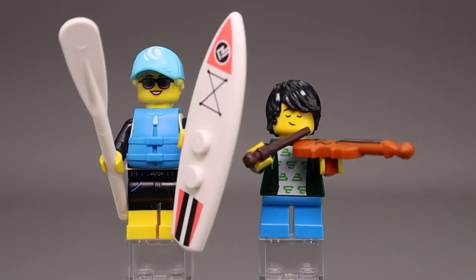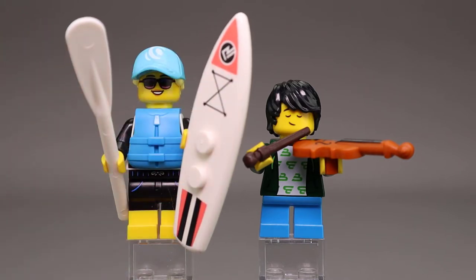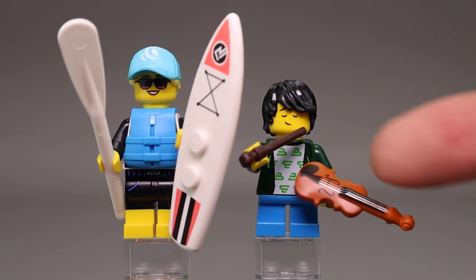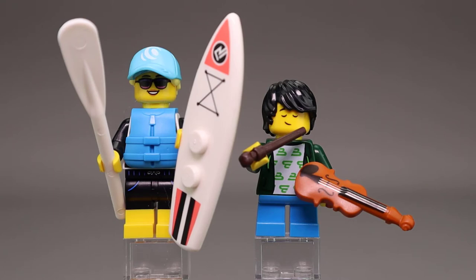Here are our first two minifigures: Paddle Surfer on the left and Violin Kid on the right. The Paddle Surfer comes with a paddle and a surfboard with nice printing in a coral and black coloring, which turned out very nicely. I really like this violin piece that comes with the Violin Kid — it looks really nice, and he's using a wand from the Harry Potter series as a bow to play his violin.